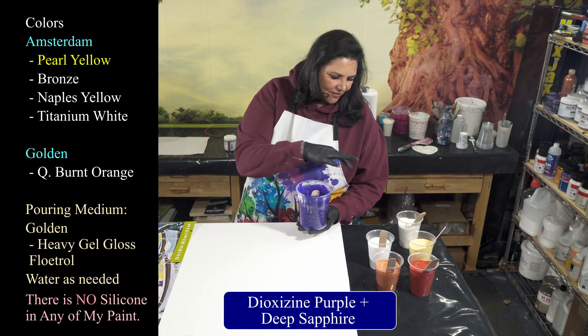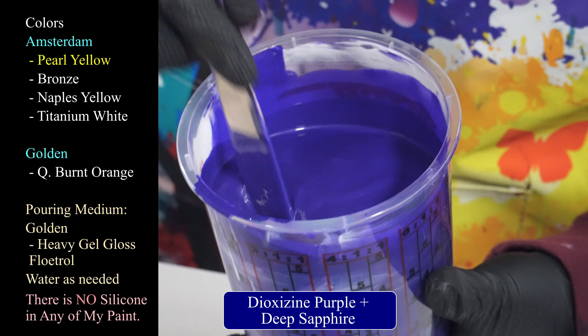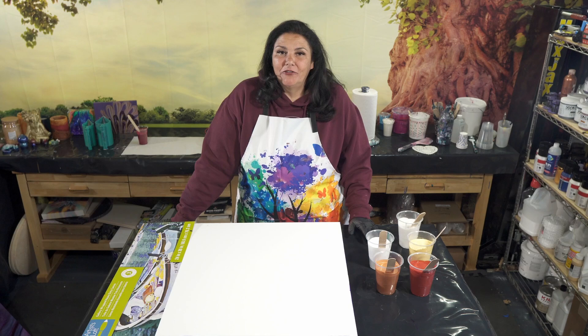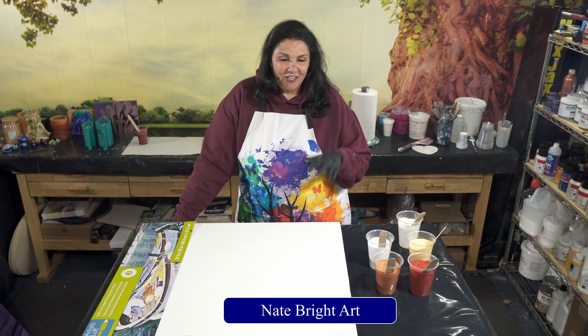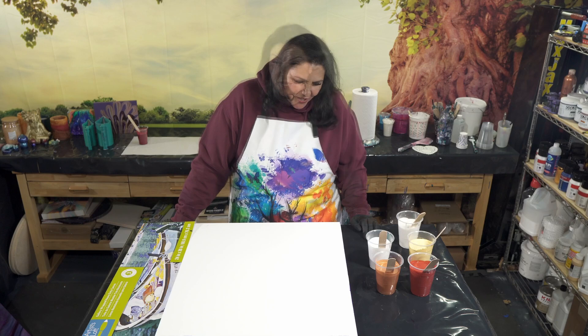I also have some titanium white, and then a funky base coat color. I wanted something darker so that our lighter colors would really pop against it. I picked up my dioxazine purple, thought it was too purple, then added some DecoArt deep sapphire — and it gave us this beautiful violet-y blue sparkly color. My friend Nate Bright just did a great video about flow extenders versus base coats; please go check out Nate Bright Art — it's going to be really helpful for a lot of people.